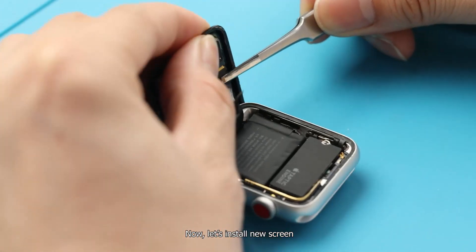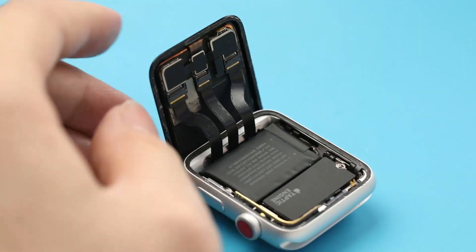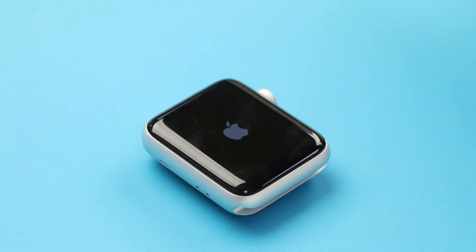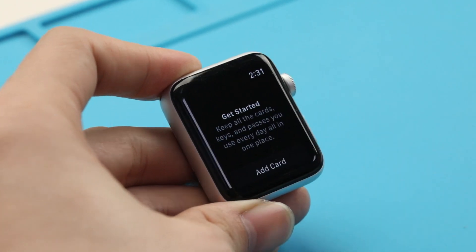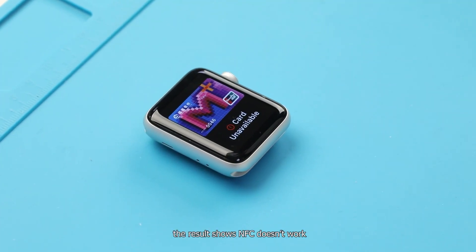Now let's install the new screen. Fix the screen and back cover together. Test the NFC function again. The result shows NFC doesn't work.